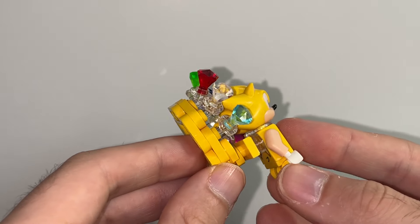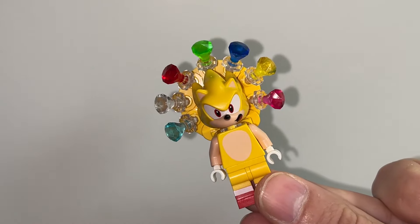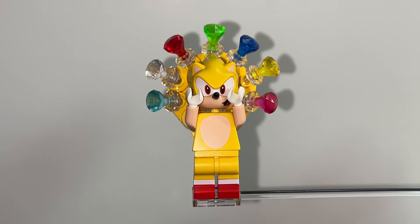Finally, connect your Supersonic onto the ring with that open stud, and you've got Supersonic surrounded by all the different Chaos Emeralds.